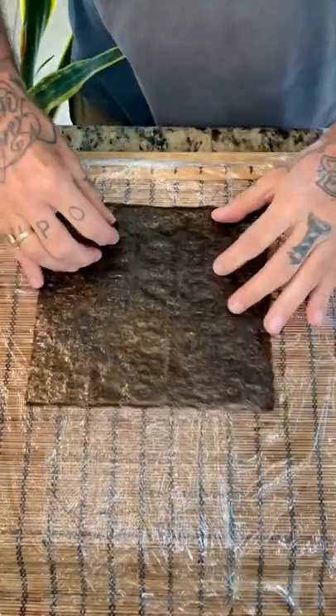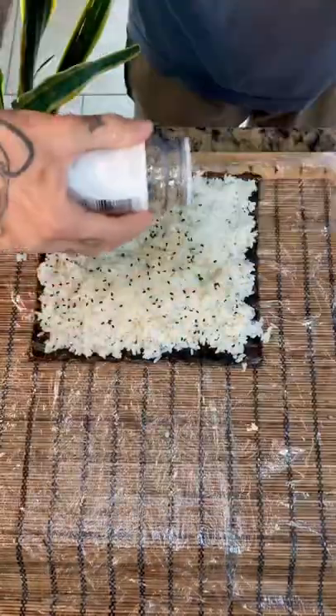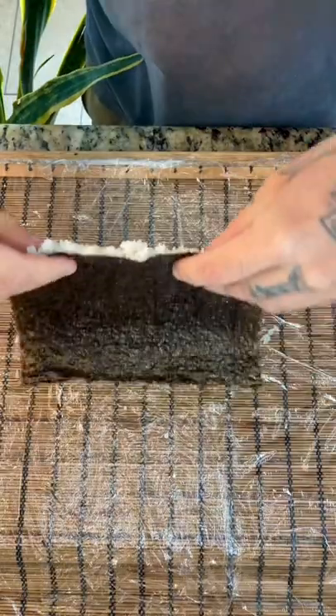Put down your nori, shiny side up. Wet your hands and spread out your rice nice and thin. Grab some sesame seeds, spread them on top, and flip your nori over.